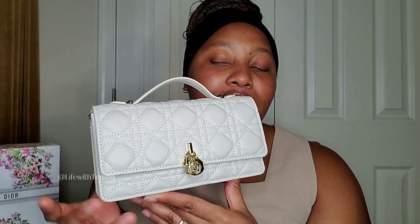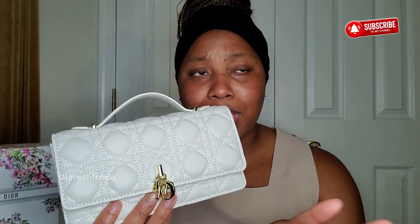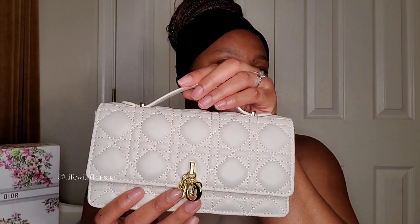I absolutely love her and all the gold accessories. There's something about gold accessories on purses — it just gives you that feeling. It's so gorgeous, it is beautiful. You can choose to carry it in your hand like this, or you can attach the chain which fits easily in the bag. Just tuck it away when you're not using it — it easily pulls out.